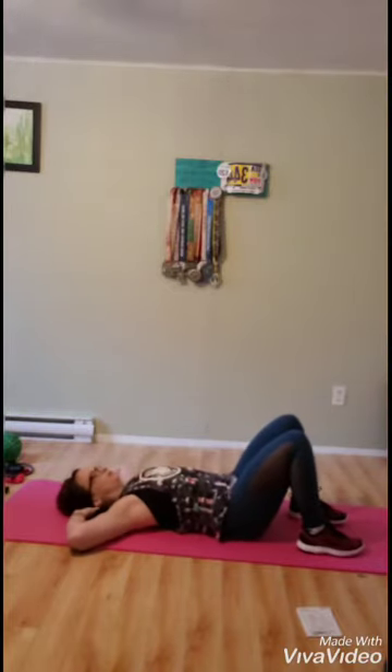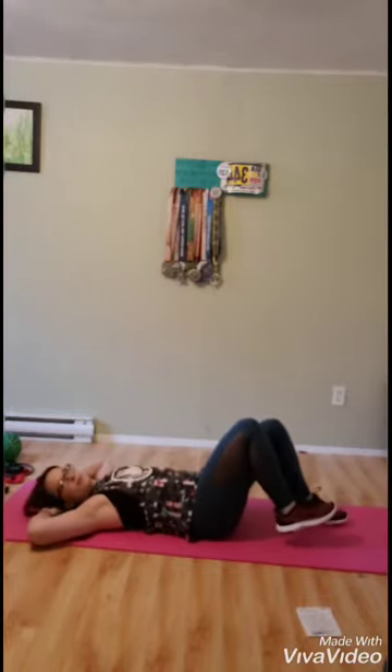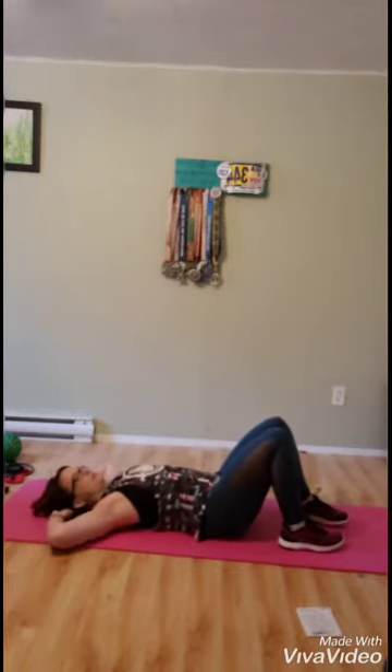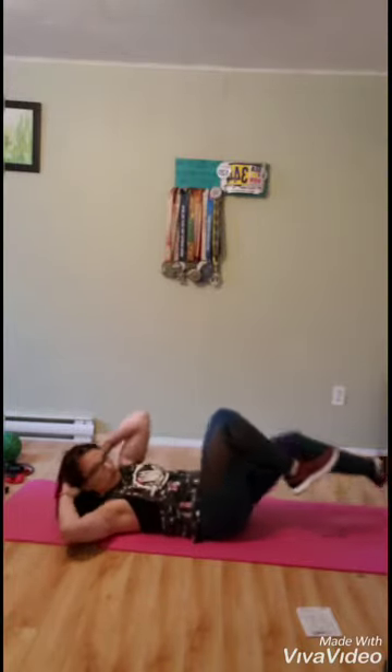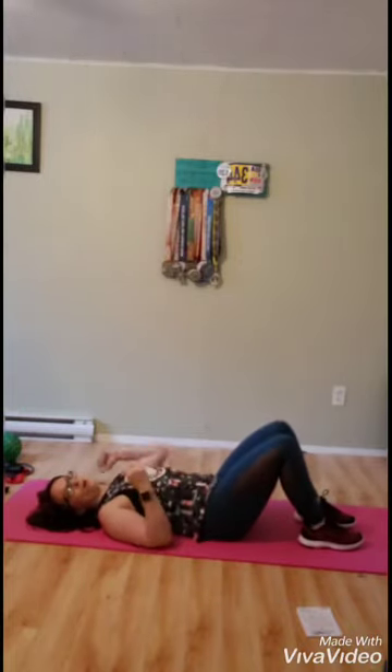Next one is our bicycle crunch. Lying on your back for this one, hands behind your head. You're going to be pedaling your feet almost as if you're riding a bike. You're going to be touching opposite elbow to opposite knee, one leg out, bring your opposite elbow to opposite knee, and then switch. Always be sure with your ab exercises that you're exhaling on the contraction.